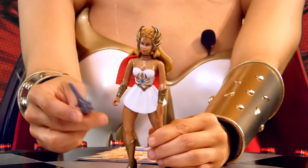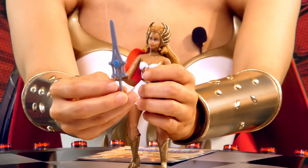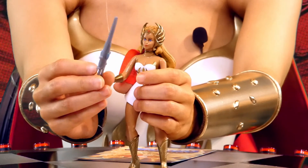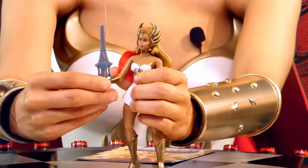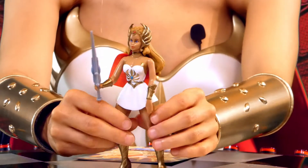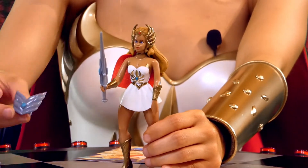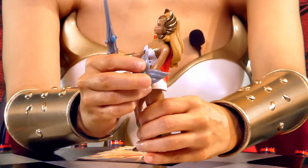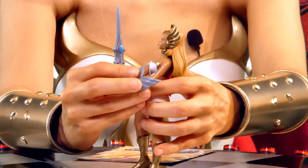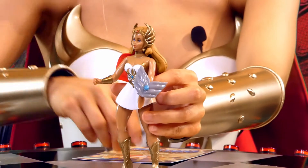As for her accessories, she of course comes with her Sword of Protection, which is awesome. Let's see how she holds it. That's so cool! She also comes with her shield — which is technically her sword — so she shouldn't have them at the same time, but whatever, it looks great.